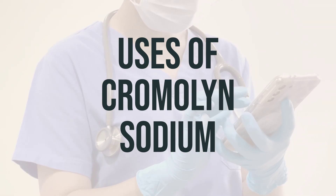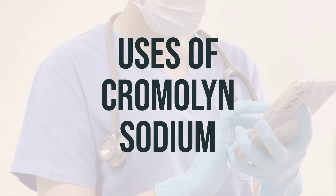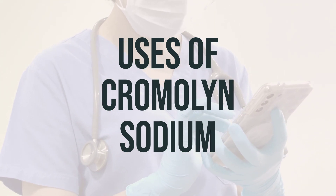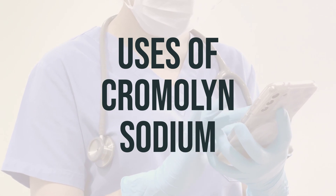It is important to take this medication as prescribed by your doctor, and the optimal timing for taking it will depend on your individual needs and medical condition. Be sure to discuss the daily dosage and timing with your healthcare provider.